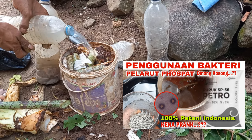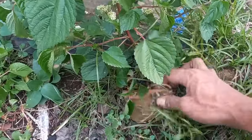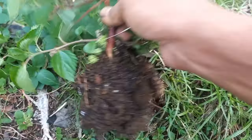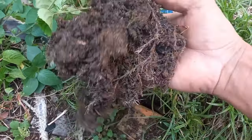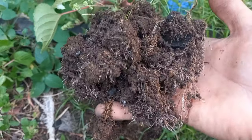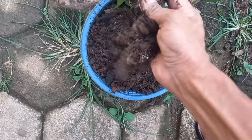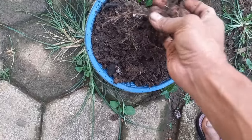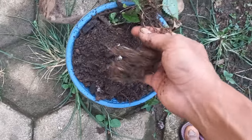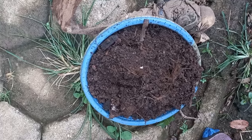Sebelum ke prakteknya, admin akan pamer dulu media tanam di polybag. Admin sudah praktek membuat tanah subur. Polybag admin ini ditumbuhi jalatong kotok atau lateng — rumput lateng ini mencerminkan tanahnya subur, Alhamdulillah. Lateng ini juga akan admin tambahkan ke tanah bekas pelapukan kayu sebagai pengganti kompos. Untuk bahan yang pertama, sudah kita dapatkan: kompos satu besek.